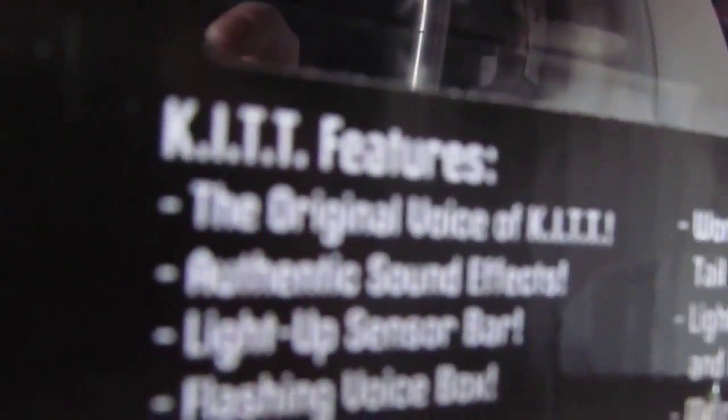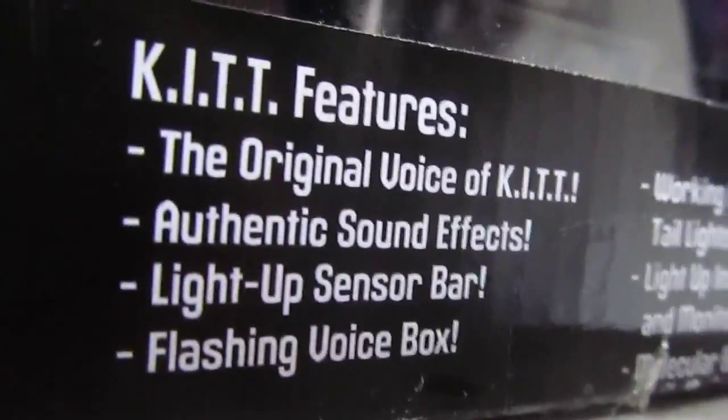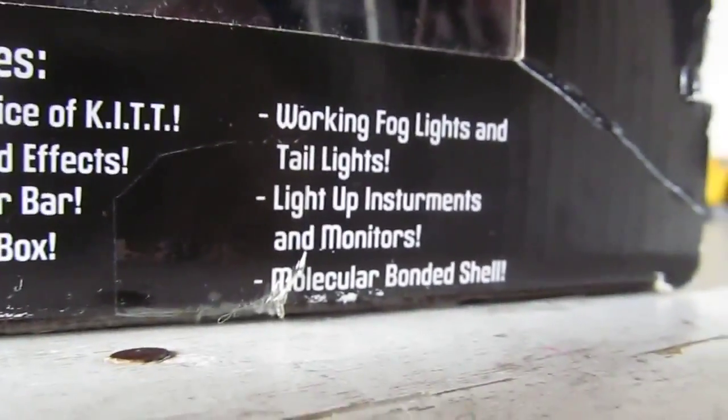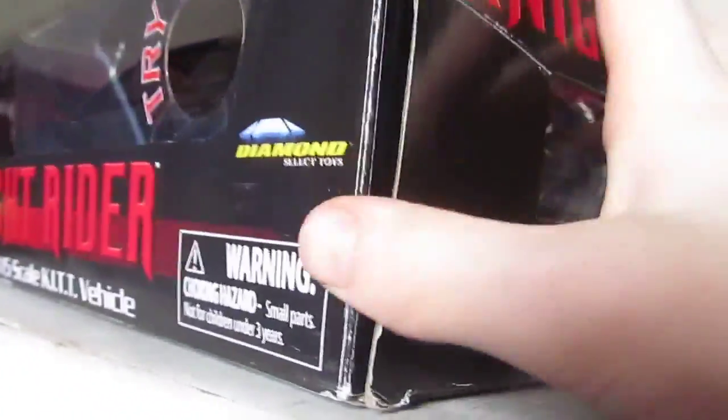It says on the box: kit features the original voice of Kit, authentic sound effects, light-up sensor bar, flashing voice box, working fog lights and tail lights, light-up instruments and monitors, and molecular bonded shell. So that's the box.